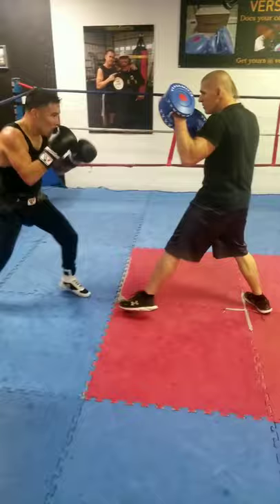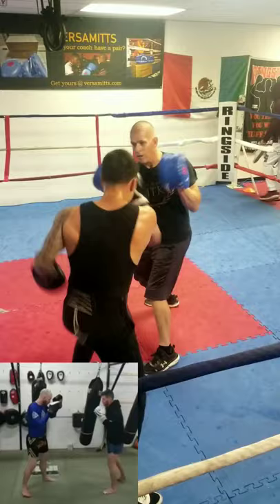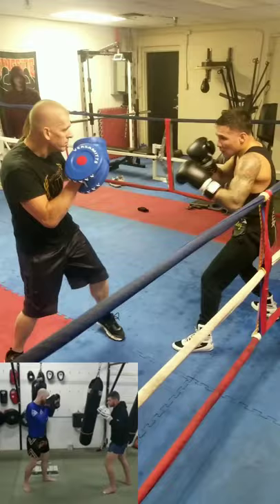In particular, the design achieves this by allowing the mitt holder to keep their wrist in a neutral position when catching body shots, as opposed to pronating. As you can see in the bottom left-hand corner, this coach holding traditional style mitts is forced to pronate his wrists and put his shoulders and elbows in a compromising position.